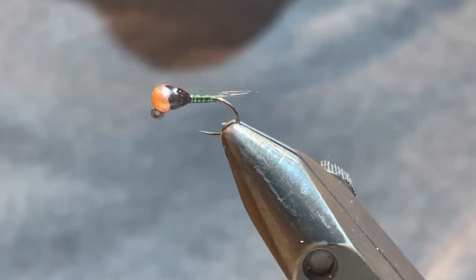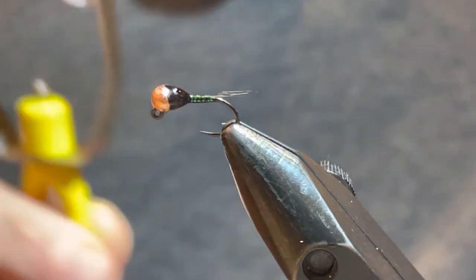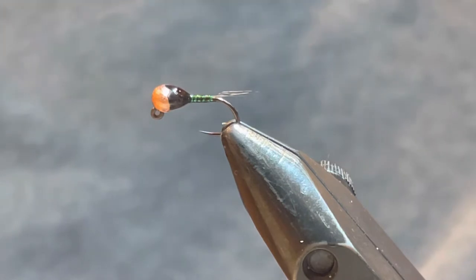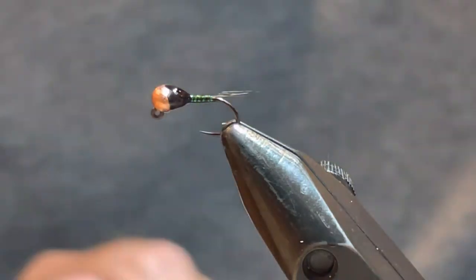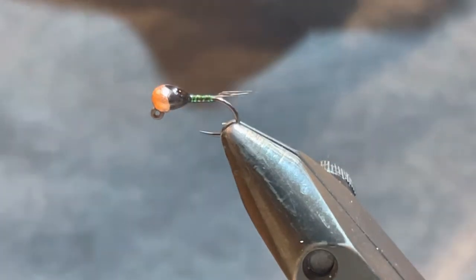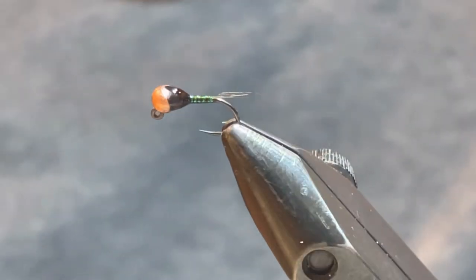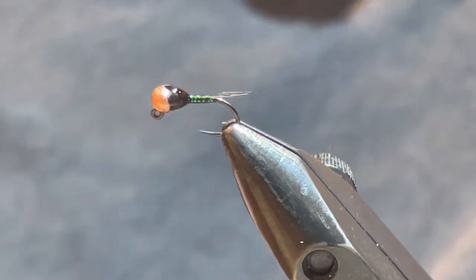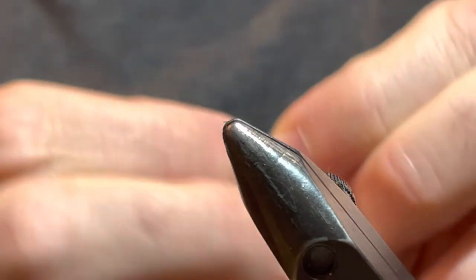We're going to be using two different threads, 70 denier. The first is UTC Olive — that's going to be the body of the fly. The hot spot is going to be UTC Fluorescent Orange, also in a 70. The body is going to be Hairline Crystal Flash in peacock color, and the tail will be Coq de Leon. We're going to use Loon Flow, and we'll also use the Loon Black UV Finish for the wing case.